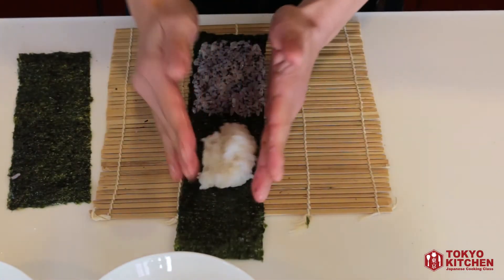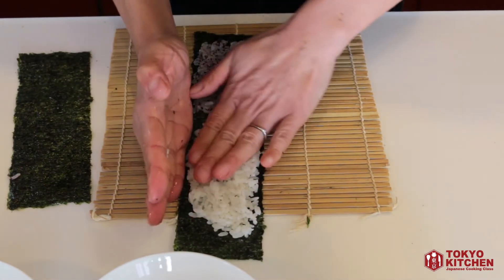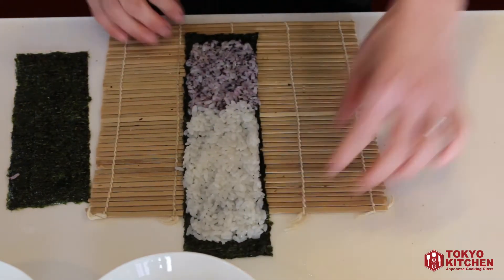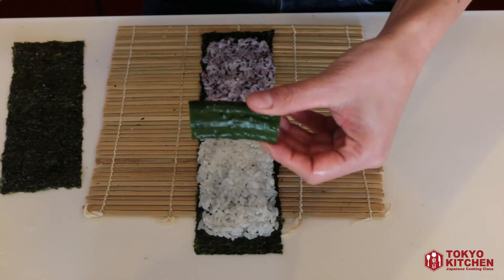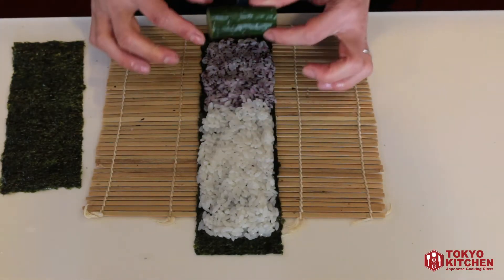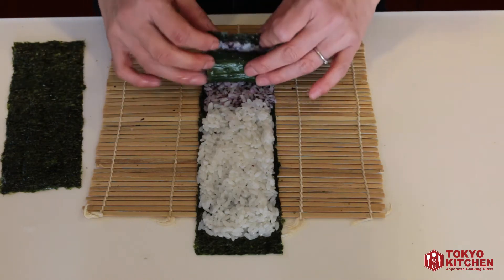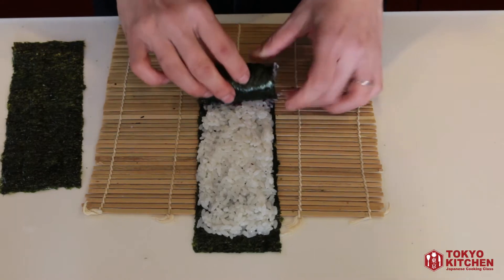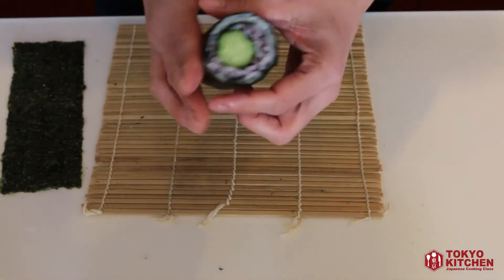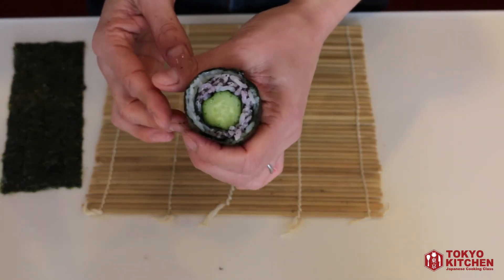Place the cucumber — cut to about the same size as the nori — in the middle of the colored rice section, then roll it up to the end. When finished, you should have the cucumber in the middle, pink rice around it, and white rice on the outside.